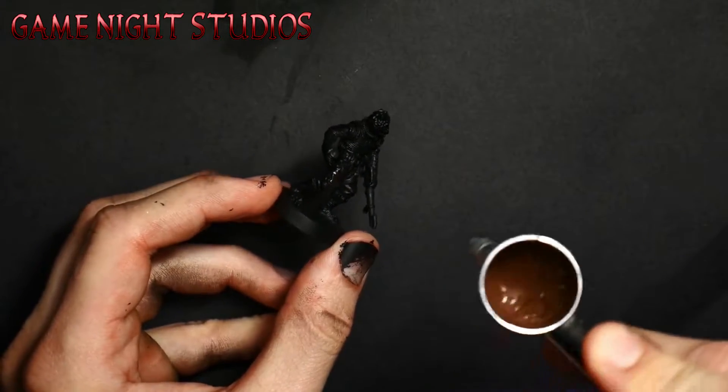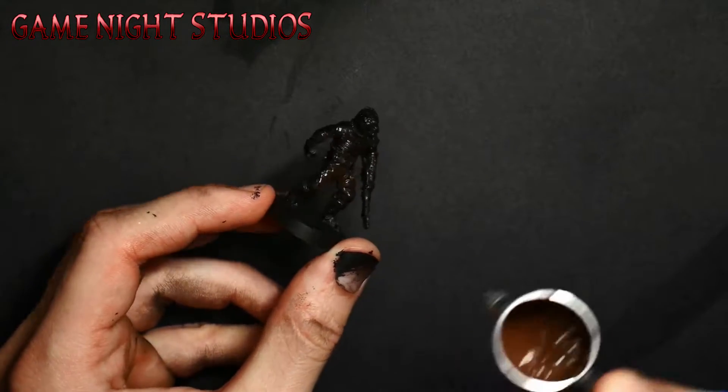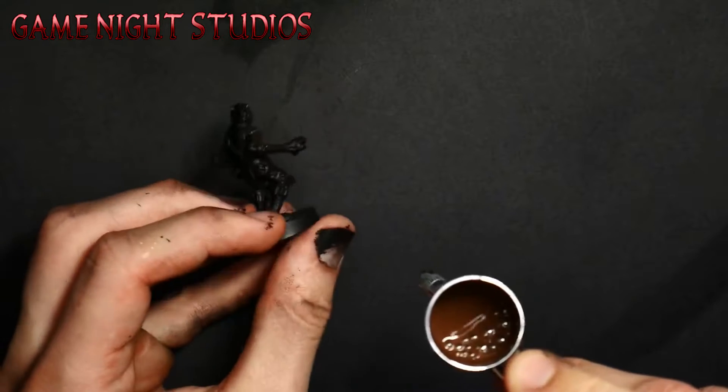I almost always prime my minis in black, other than the rare situations where I'm painting something that's mainly white like a stormtrooper.